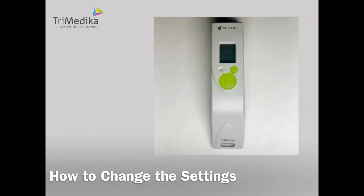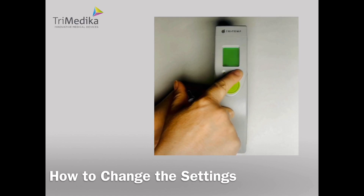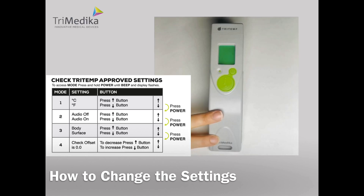Now let's have a look at how to change the settings. To access the settings mode, press the power button until it beeps. There are four modes in the settings. Mode 1 allows you to select either Celsius or Fahrenheit. To change from Celsius to Fahrenheit press down, and to go back to Celsius press up. Press OK to select.